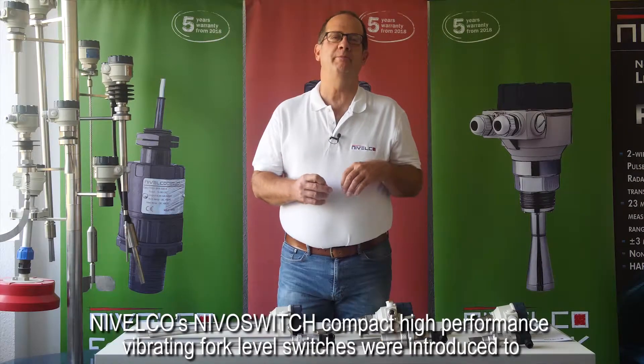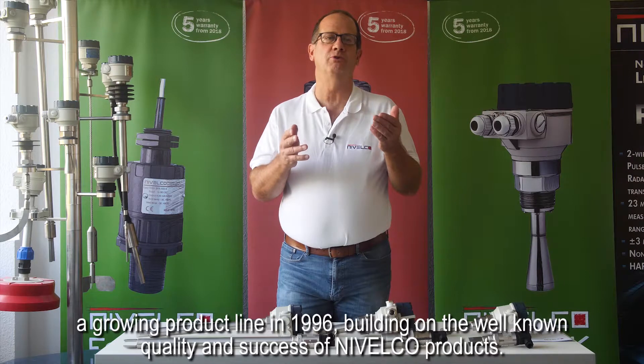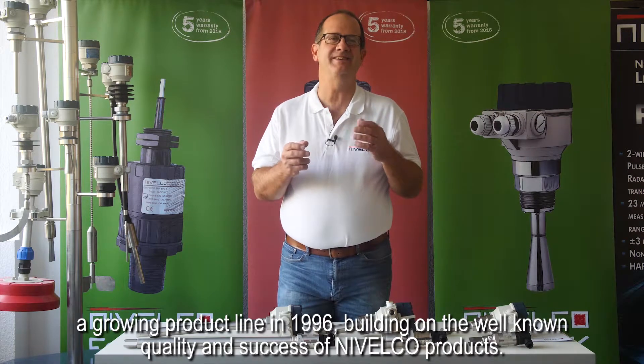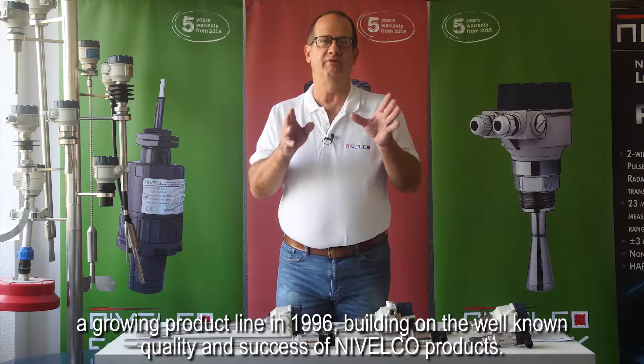Nivelco's Nivel switch compact, high-performance vibrating fork level switches were introduced to a growing product line in 1996, building on the well-known quality and success of Nivelco products.